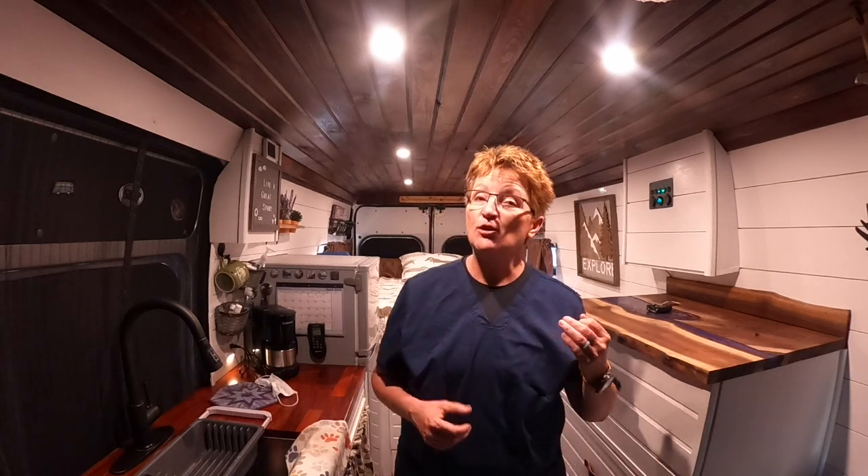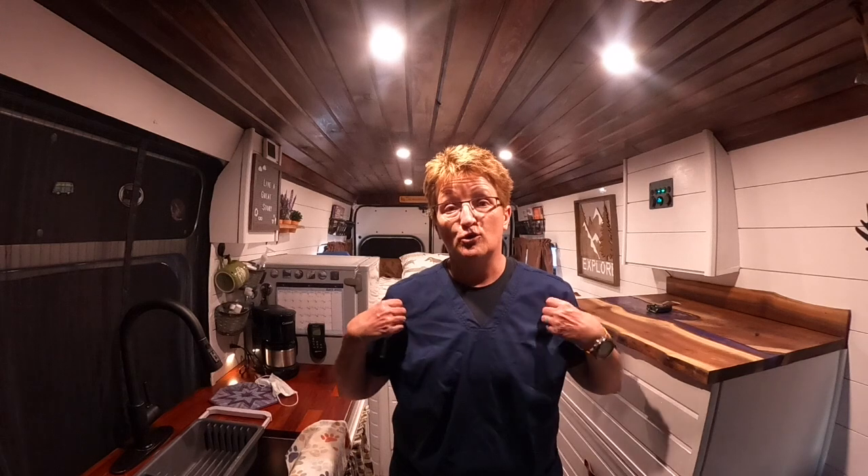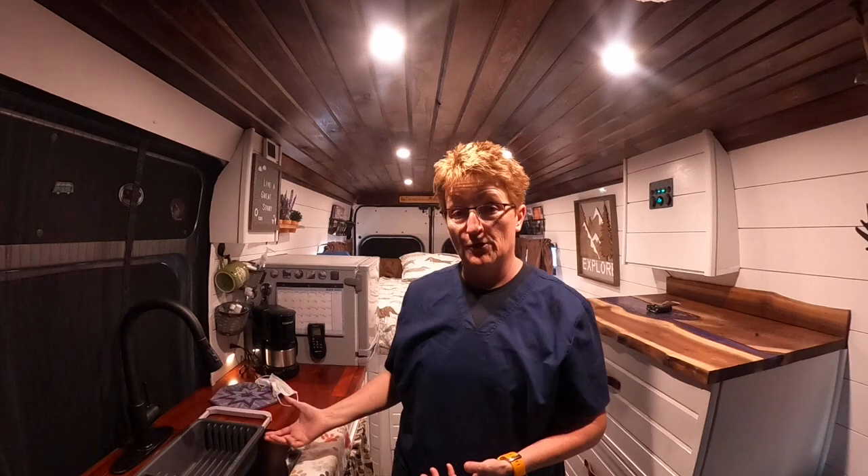Hi and welcome to the channel. In today's video we're going to do a little laundry, and I am not at the laundromat. I just got off work and I got somebody else's blood on my uniform top — and it wasn't just a drop of blood from an IV or something like that, it was a considerable amount of blood. So I don't want to put my uniform in the laundry bag with all my other clothes. I'm going to try and wash it here in the van.